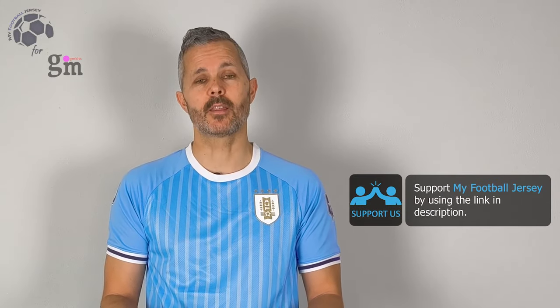Let me know in the comments below what you think about the jersey, and what jersey you would like to see in the future. Please, before we say goodbye, subscribe to the channel and smash the like button. For today, that's all — see you next time! Ciao!